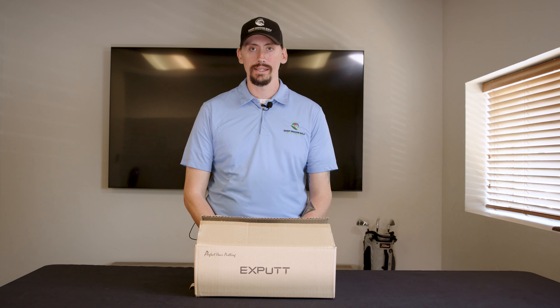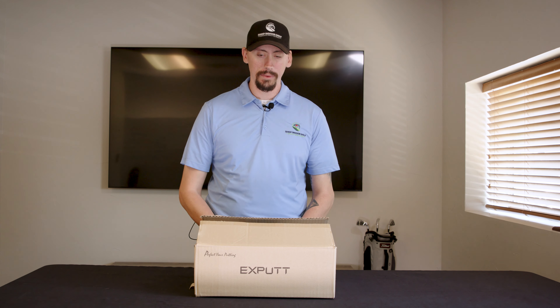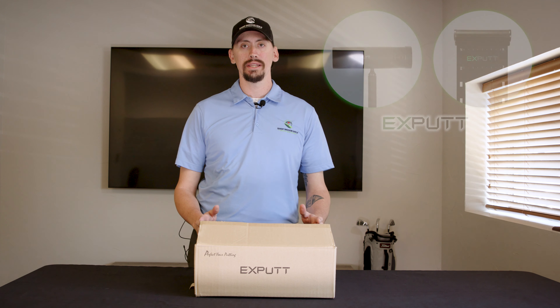Hey Shop Indoor Golfers, this is Hunter, and today we are going to be going over one of our newer products called the X-Putt.